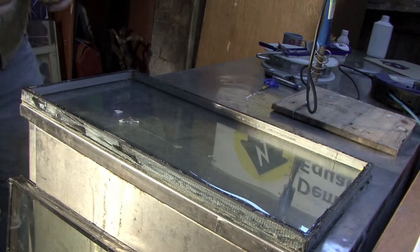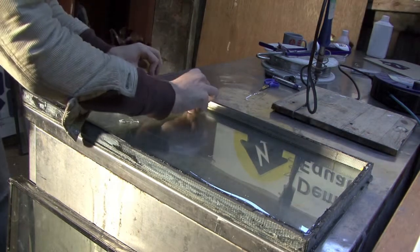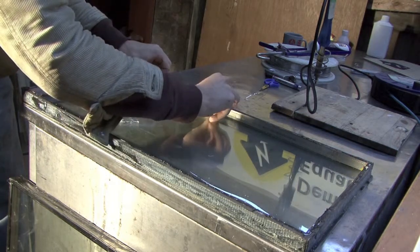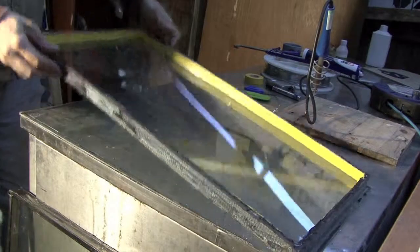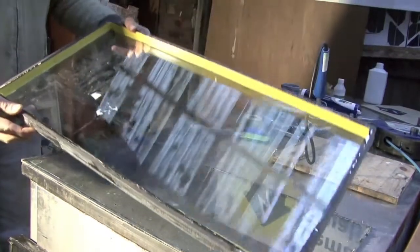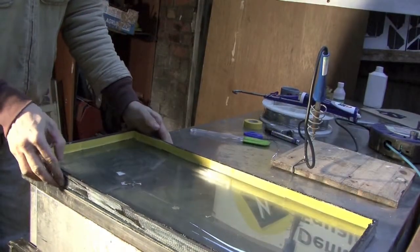It's pretty straightforward — just run tape along like this, sticking it down. I've now put electrical tape on the inside of each of the four sides of the double glazing pane.